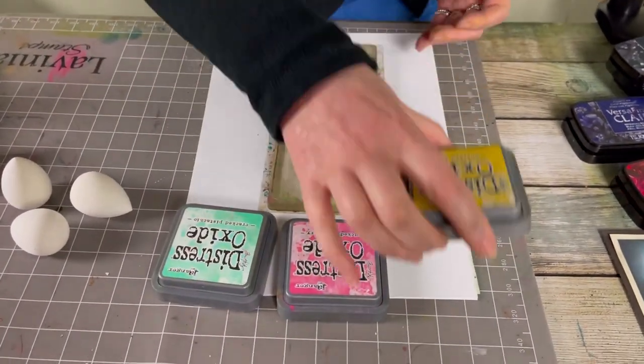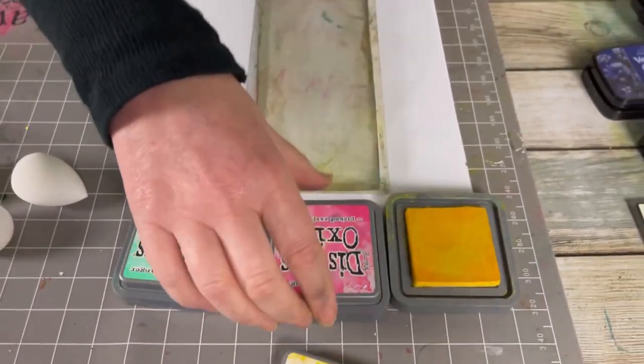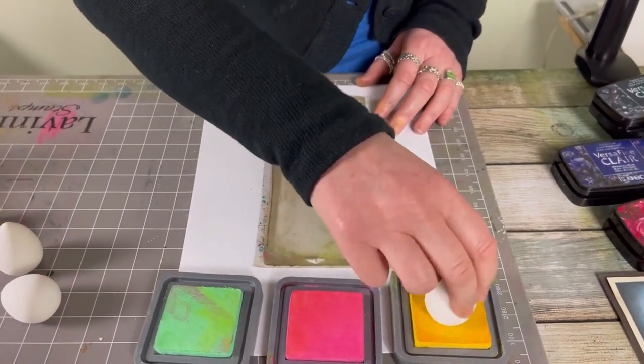But if you haven't got these colours, don't worry — you can use any colours you like as long as they look different from each other. Different tones would be good. So I'm going to start with the yellow.